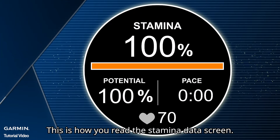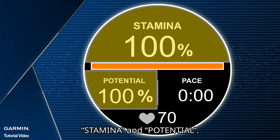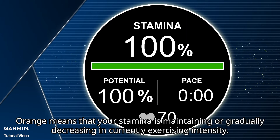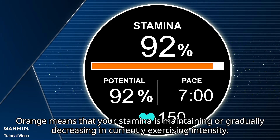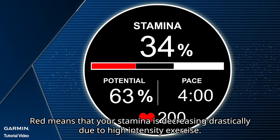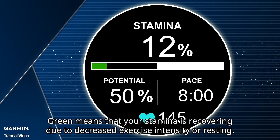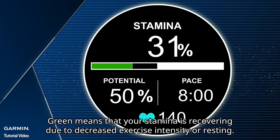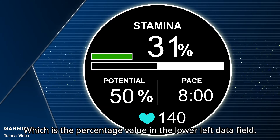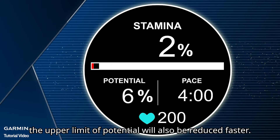This is how you read the Stamina data screen. The chart can be divided into two different stamina information: Stamina and Potential. When starting exercising, your stamina chart will be orange, red, or green. Orange means that your stamina is maintaining or gradually decreasing at currently exercising intensity. Red means that your stamina is decreasing drastically due to high-intensity exercise, and your stamina will be over-consumed easily. Green means that your stamina is recovering due to decreased exercise intensity or resting. Black means the maximum stamina you can recover, which is the percentage value in the lower left data field. Note that under fast stamina consumption conditions, the upper limit of potential will also be reduced faster.